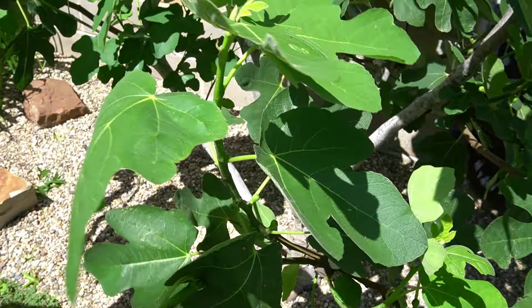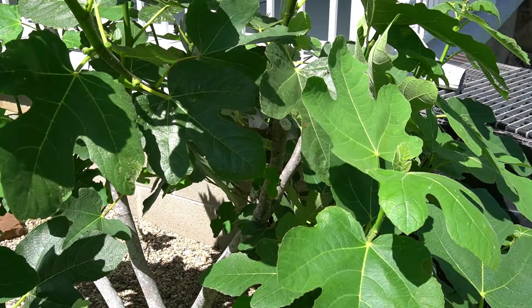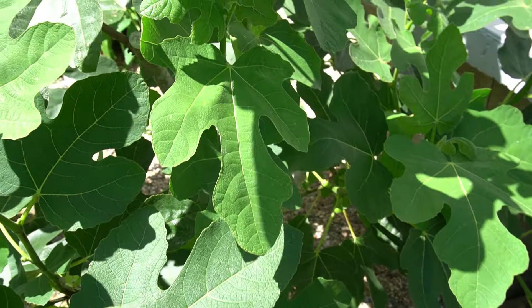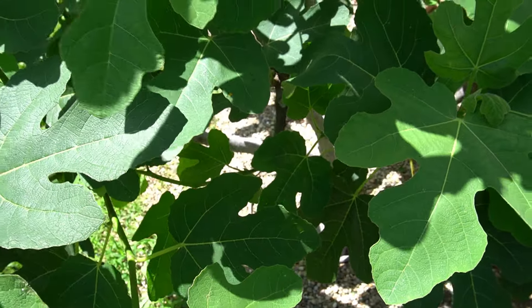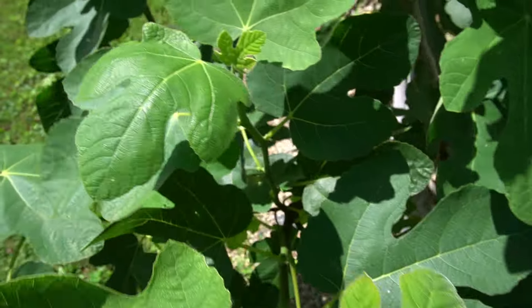But this is what's possible in zone 7A if you protect your Hearty Chicago. This tree is blowing out. Thank you.